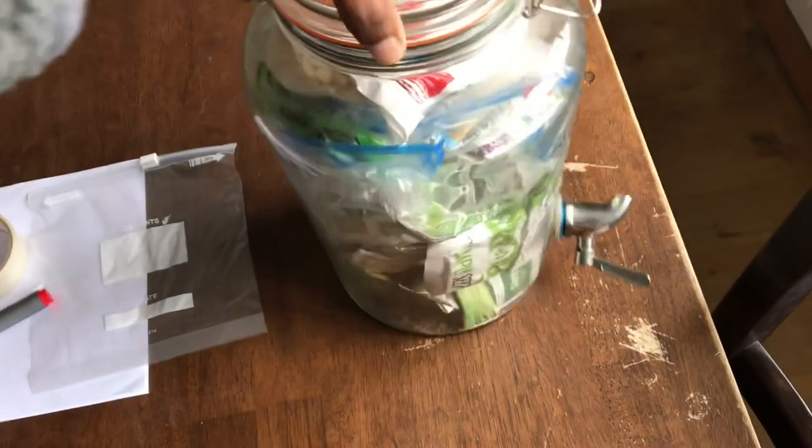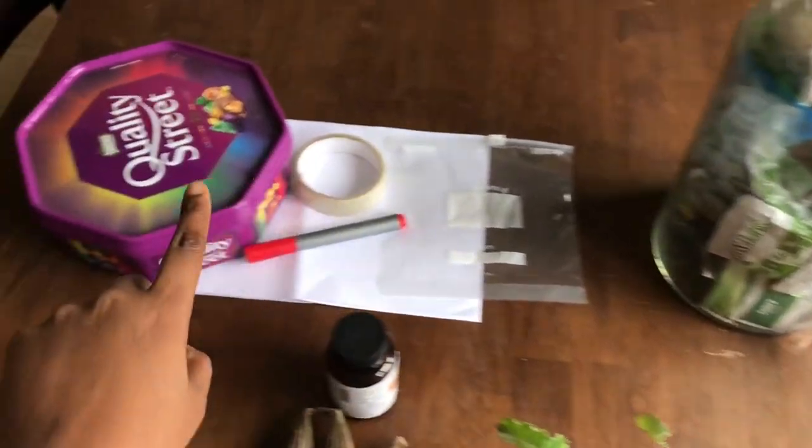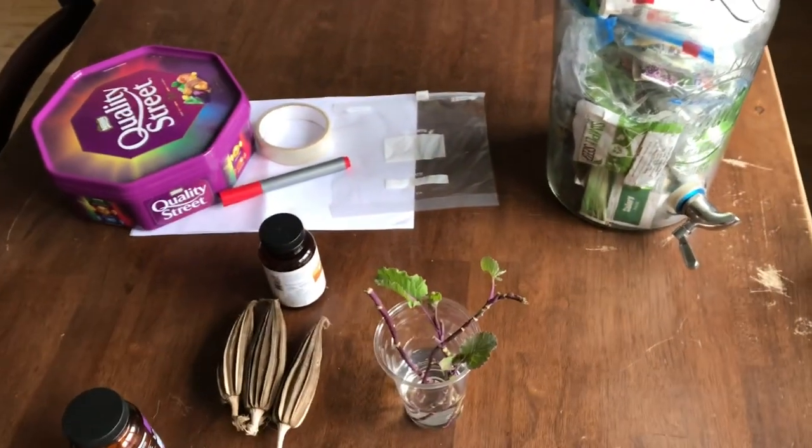It's a mess - these are all my seeds, some of them are really old. And this is where I put what I'm thinking of sowing for the next two weeks to a month. That's my system right now.